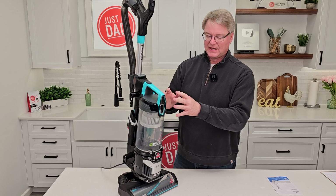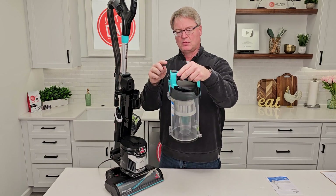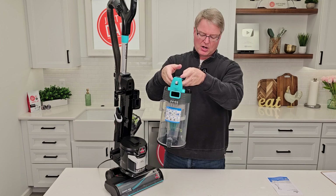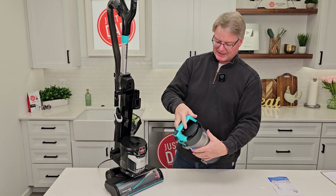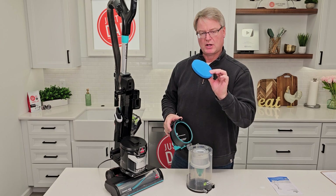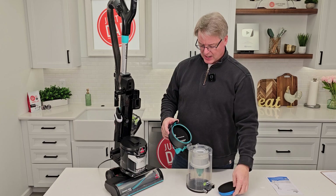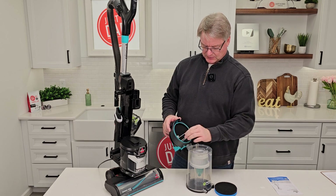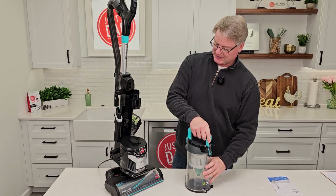When the thing is filled up with dirt and debris, you're going to press this tank release button right up here, take this whole thing over to the garbage can, press this button, and everything's going to come out. Put it back. We've got a filter up here — once in a while you are going to have to rinse this filter out, it gets pretty dusty. Make sure you let it dry. There's also another filter here — snap that closed back.